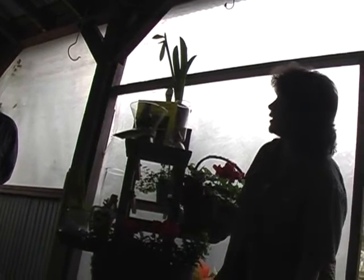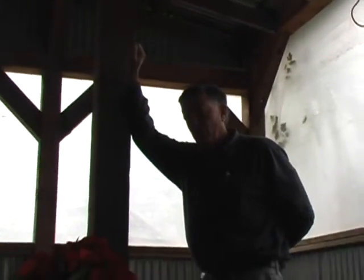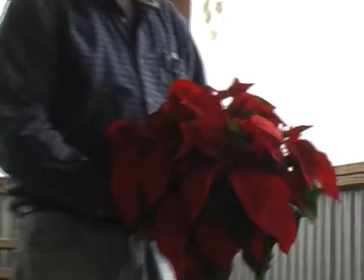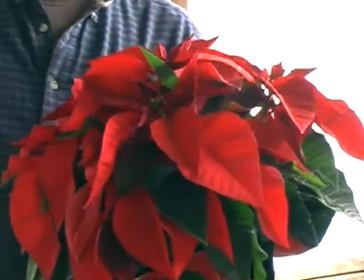Let's talk a little bit about poinsettia care. To tell how fresh a poinsettia is — and you always want to buy fresh poinsettias — the red is not the flower. The red is just a modified leaf, what we call a bract. The flower on the poinsettia is right here in the center of the bract. On these, of course, they're basically buds. Eventually they open up — they open out to kind of a yellow, almost fuzzy-looking flower.